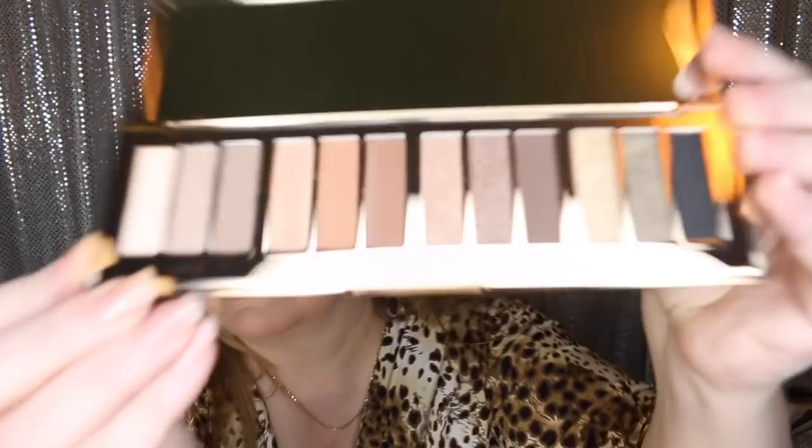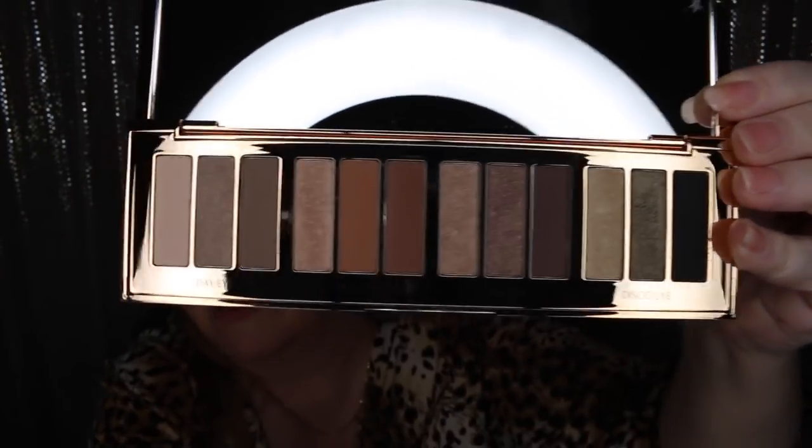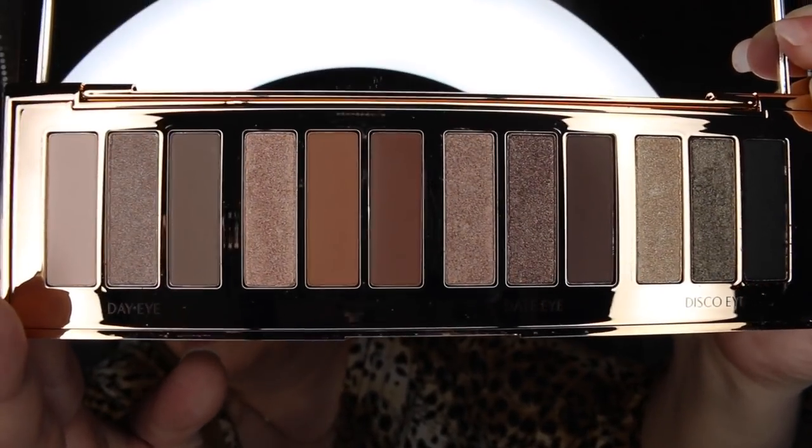Let me show you the last eyeshadow palette I purchased that's new to me. This is her first one released in the large format — these are $75 for the big ones. She just released a brand new one that I want really bad, but I live on a budget. Anyway, beautiful packaging. I think this is the one I want to use today because I haven't had the opportunity to use it yet. Each one is set up in trios for looks, but it's a beautiful, very neutral-toned palette.